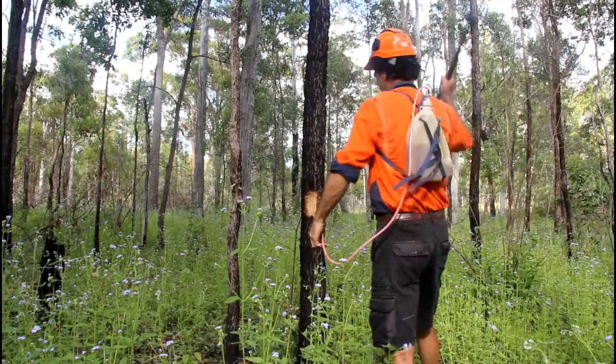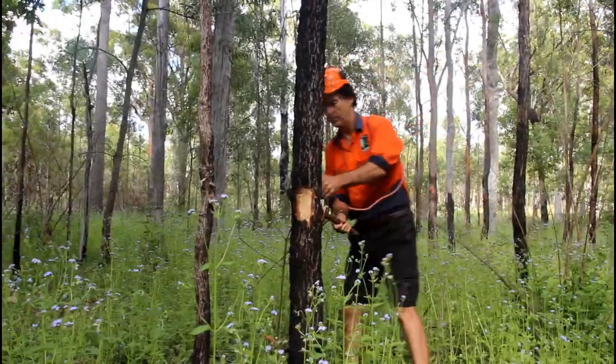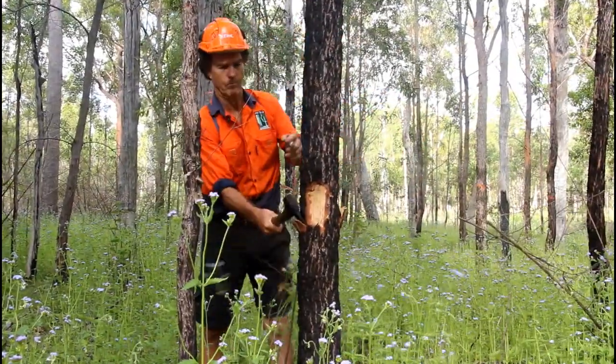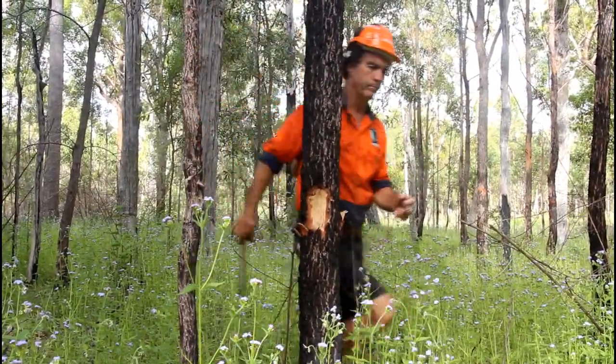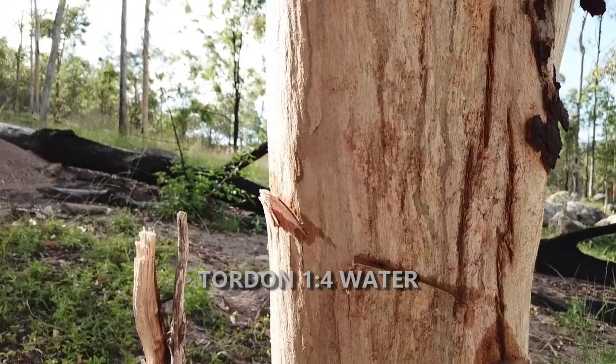Set the gun at 1ml of mixture for trees with a base diameter under 25cm, and if they are greater than this, put in 2ml. The herbicide mix generally used is tauten, at a strength of 1-4 tauten mix to water.